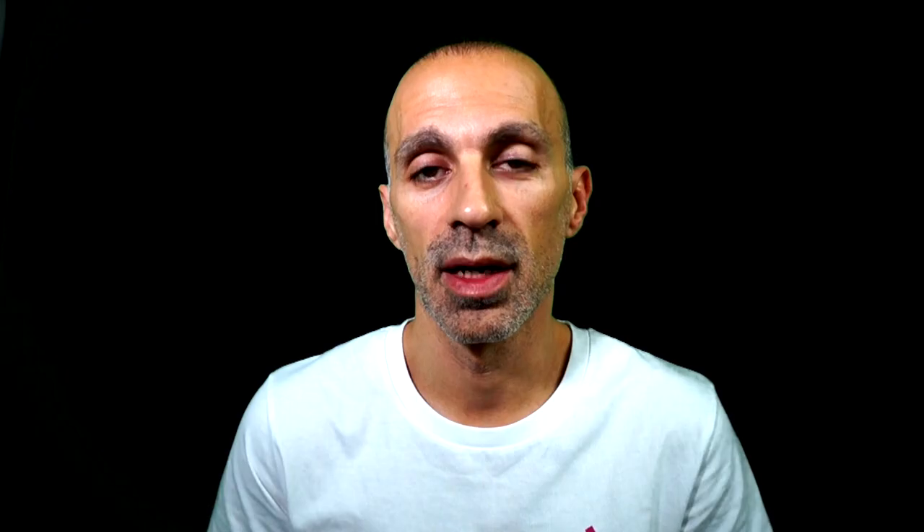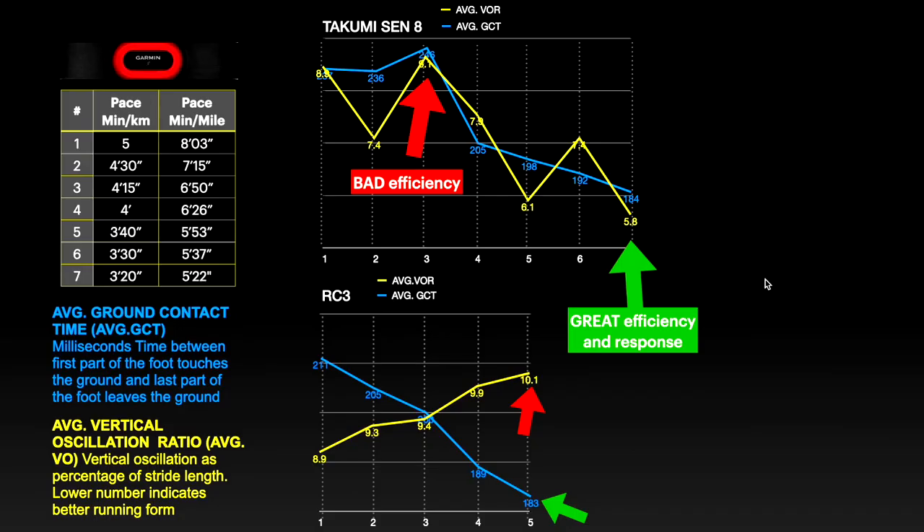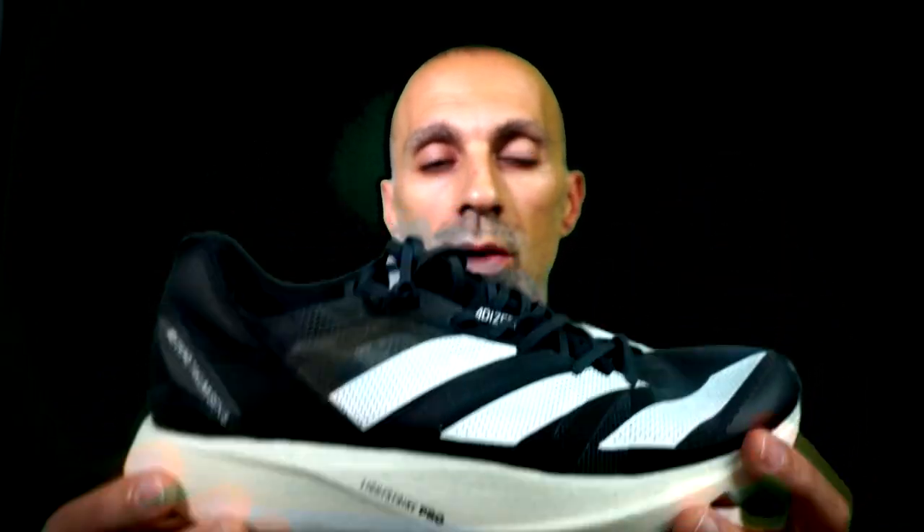Now let's check the running dynamics. For both shoes I made different tests, which you can see on the left-hand side. For the Takumi Sen8 I ran two more tests — I was wondering how good the new technology of the energy rods can be, especially in comparison with the traditional shoe. As you can see, surprise surprise, the RC3 has a better response considering the shorter ground contact time (the line in blue). The Takumi Sen8 is on another level in terms of efficiency considering the lower vertical oscillation ratio (the line in yellow). I believe this is due to the better shape of the midsole, which supports the rolling motion better.